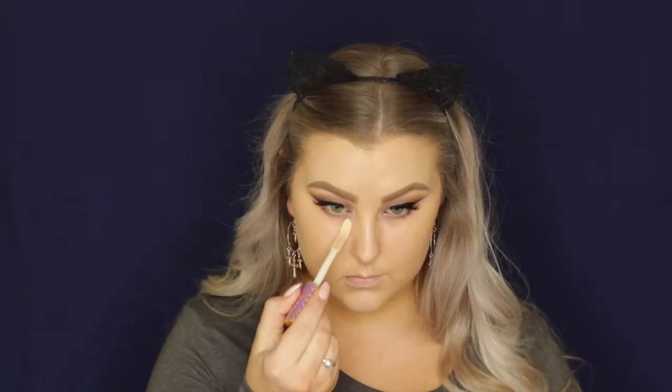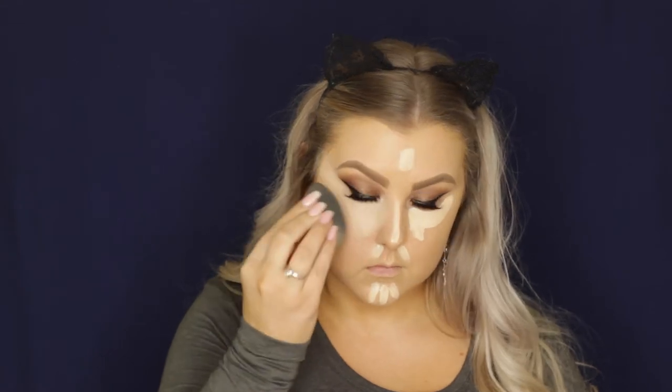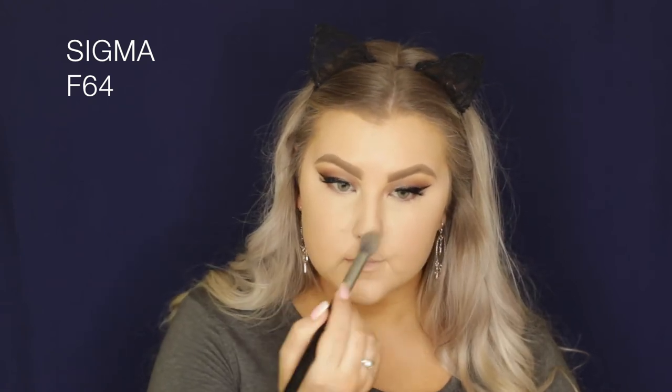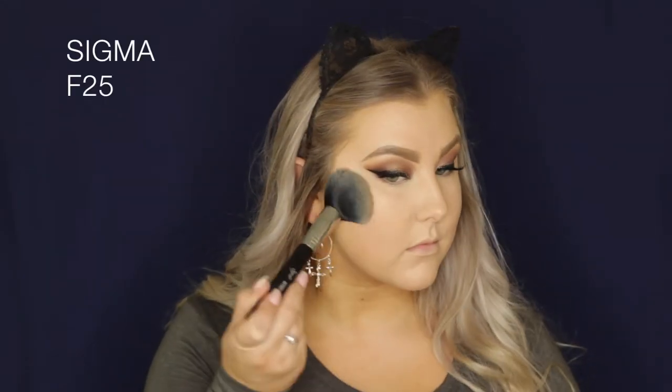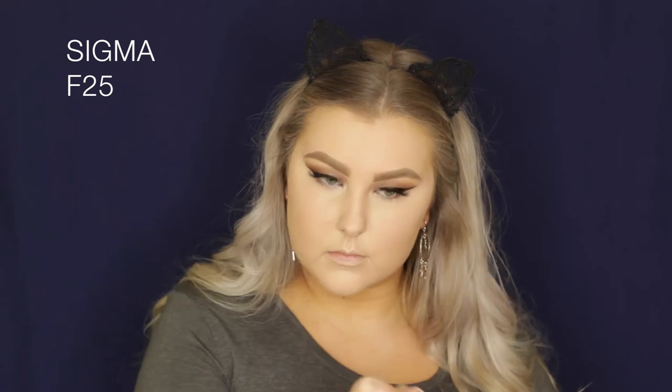Then to conceal I am using Tarte Shape Tape — surprise, surprise! I love this concealer and I just ordered a darker shade so I could use it when I'm not so pale, because this colour is quite light. I'm basically concealing my under eyes and highlighting the hell out of my face. Then to make sure everything is super bright I'm using my Bare Minerals Well Rested Powder Concealer to set my under eyes and a little bit around my nose and mouth, then using the Benefit Hello Flawless Powder to set down the rest of my face.